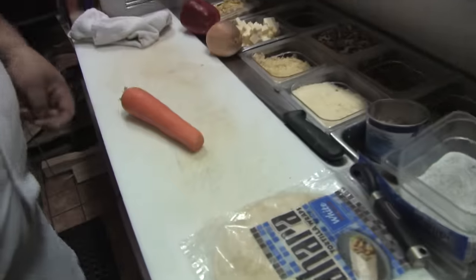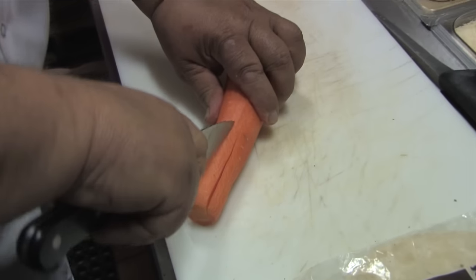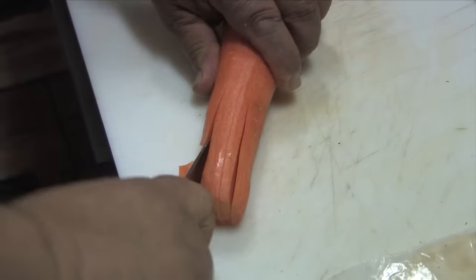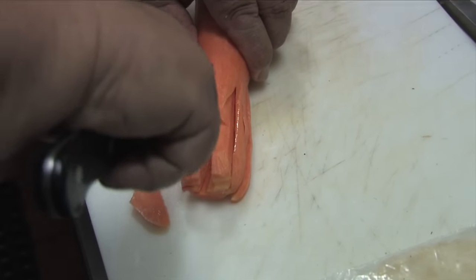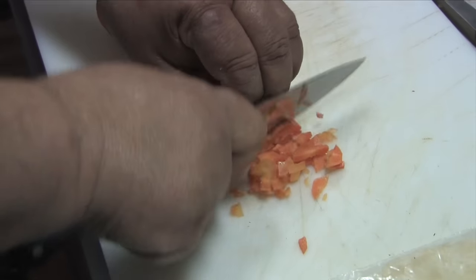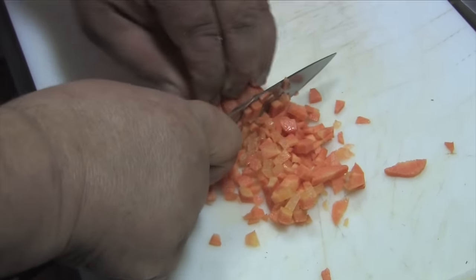I'll show you how to dice. Easy dice on a carrot — a nice fine dice. Texture is everything in this recipe.